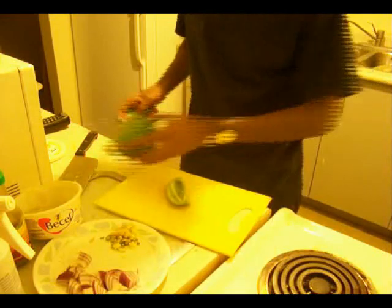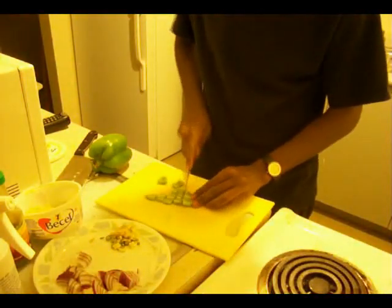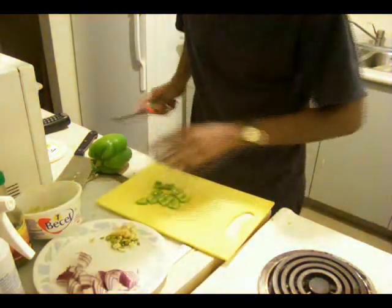That should be enough — more than enough actually. I'm just gonna take a little more garlic out. That should be enough. And that's the basic ingredients. Next, you're gonna take a small portion of capsicum, get rid of the seeds and cut it into cubes.